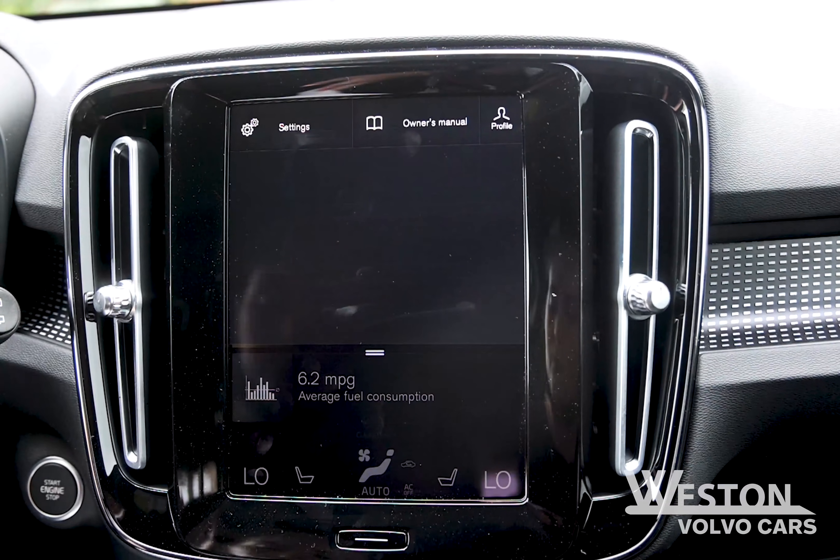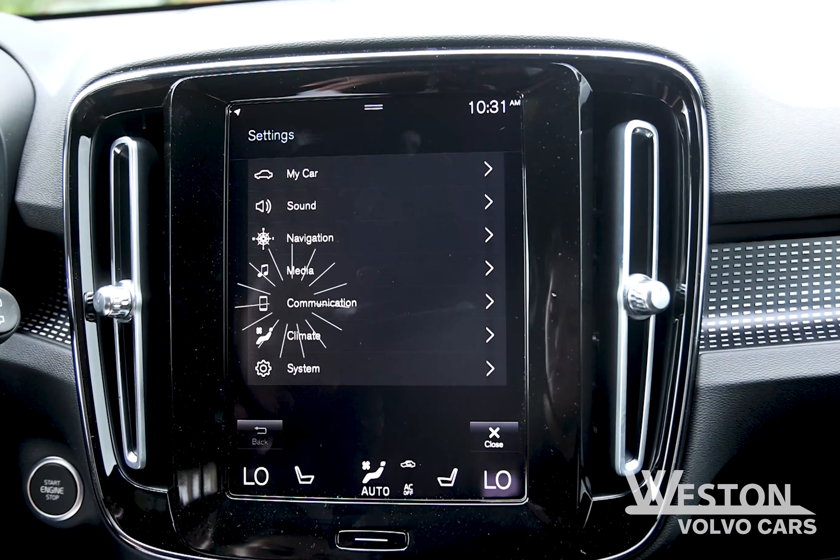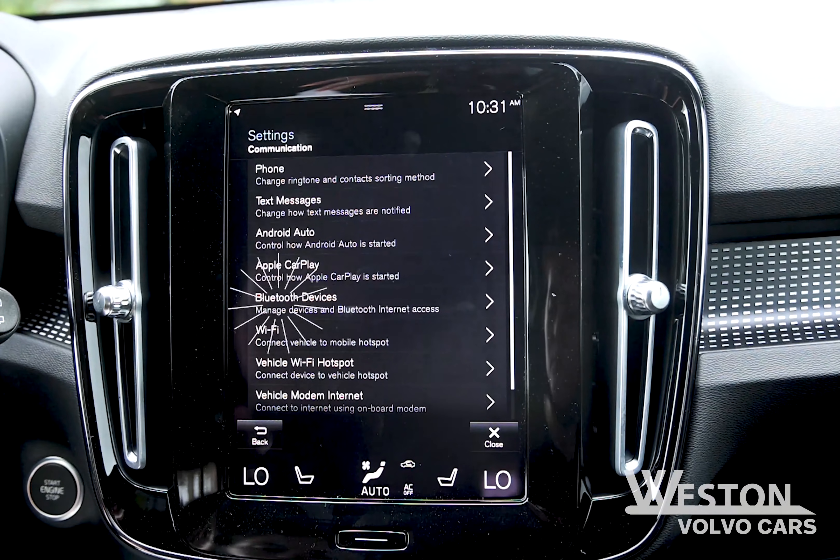First, you have to go into settings by swiping down. In settings, click on communication, then click on Bluetooth device.